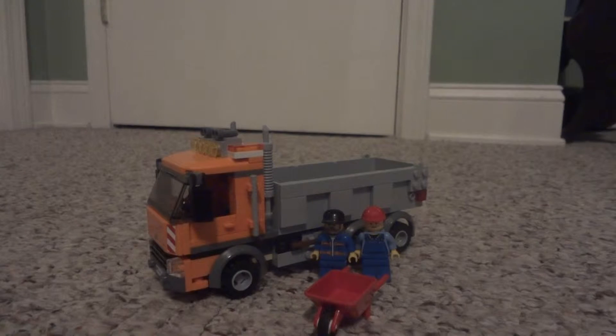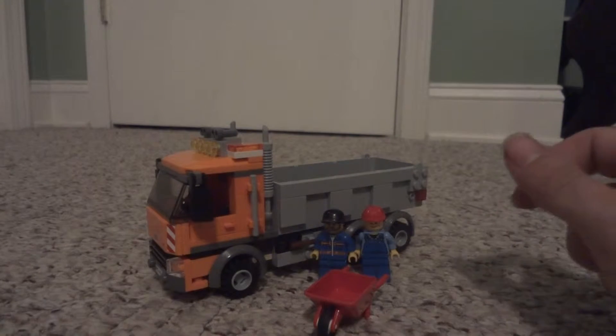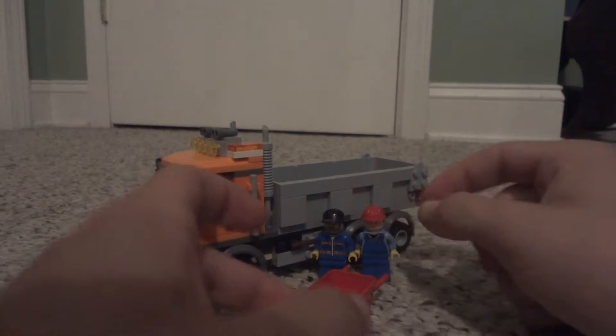What is up guys, it is LEGODude16 here coming at you with another LEGO City set review. This is actually a partial review because I don't actually have the little sign that this set came with. So let's get started very quickly.